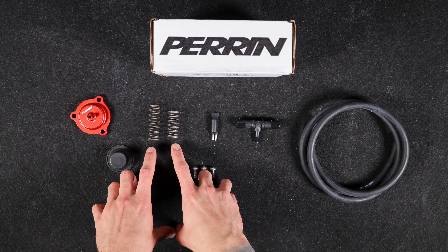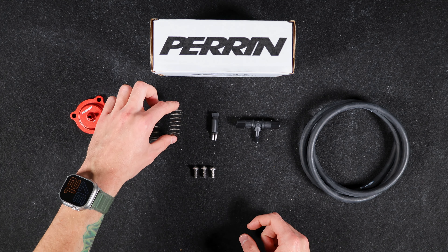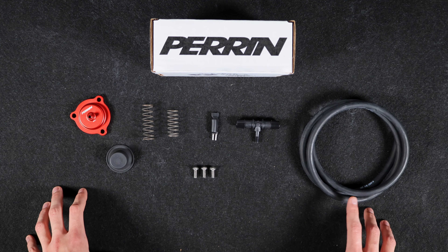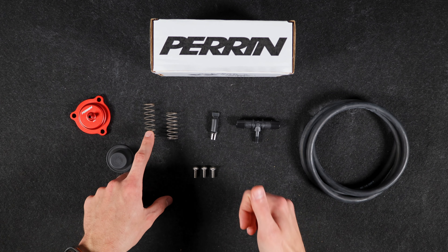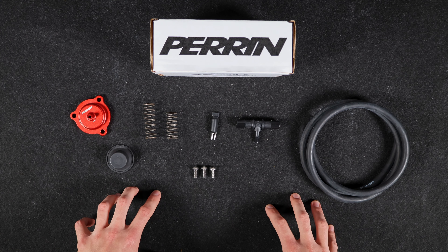Alongside that, you're going to have the spring for your diverter valve. You'll have two options: a medium rate spring and a high rate spring, which you can install depending on the type of tune you're running. The medium rate is better for a stock or lower PSI tune, and the high rate spring will of course be better for those higher PSI tunes.